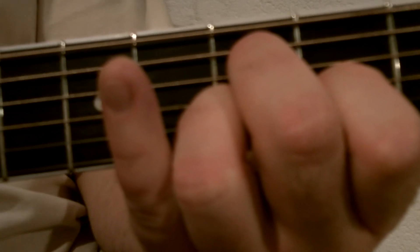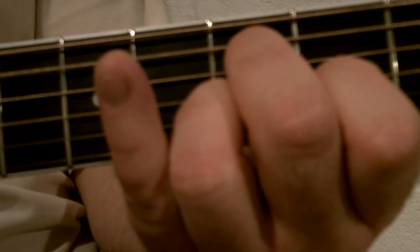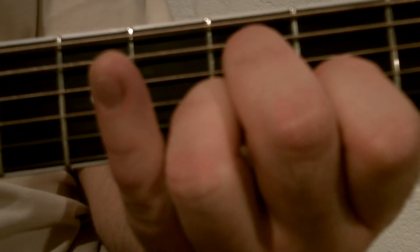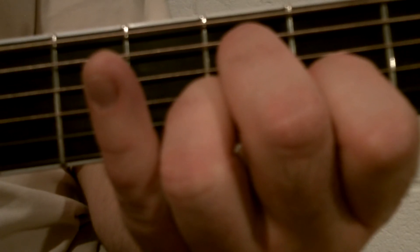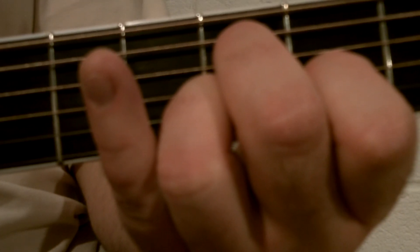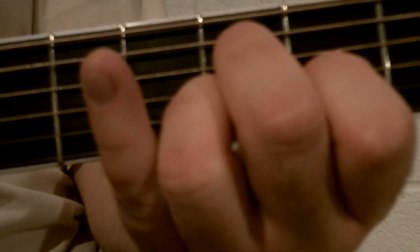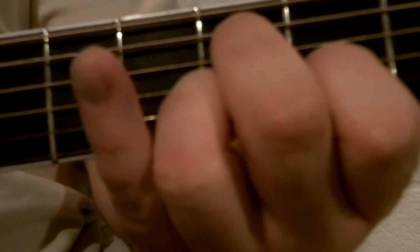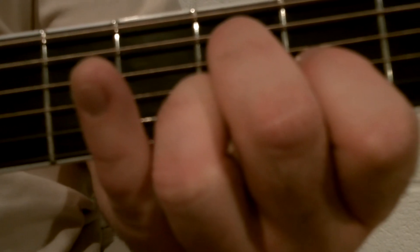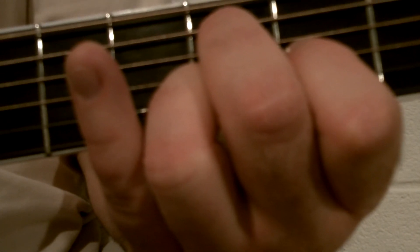Then I speed back up for the fourth, fifth, fourth, third string. I pretty much reserve my thumb for the sixth, fifth, and fourth string in general, and use three fingers on the first, second, and third string. That section will sound like this.